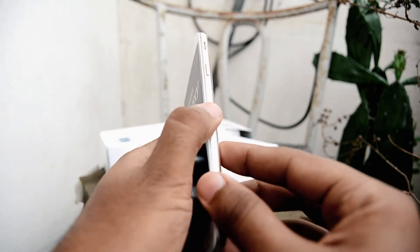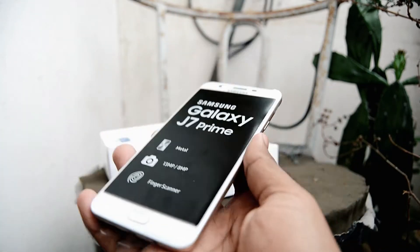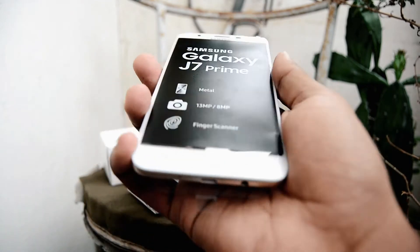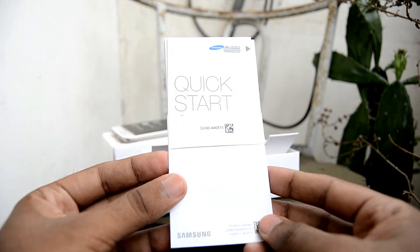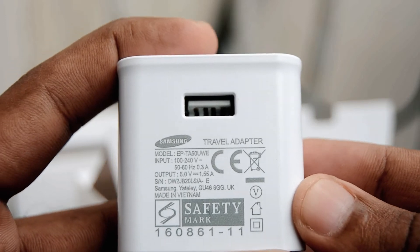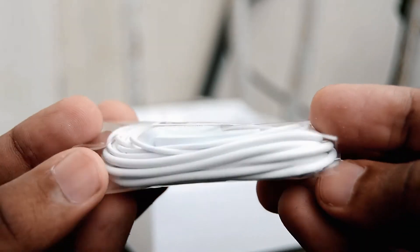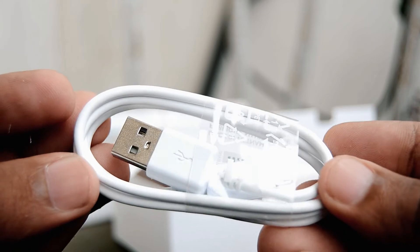Inside the package, you get the phone, which feels premium built and doesn't feel heavy. It's not that big, so it's comfortable to hold with one hand. We get the user manuals, a wall charger — too bad it's not a fast charger — a pair of white earphones, and a micro-USB cable for charging the device.